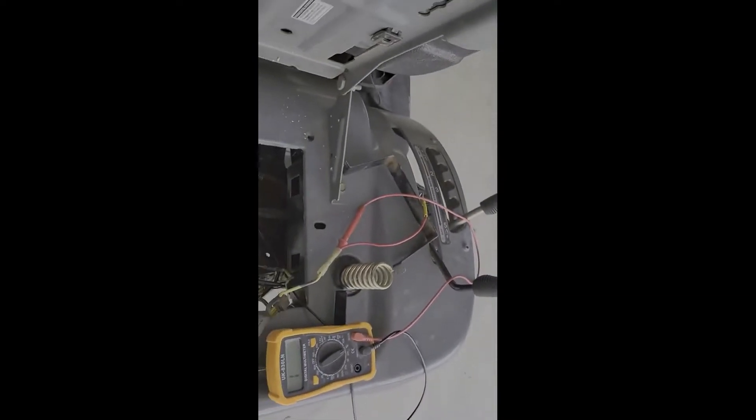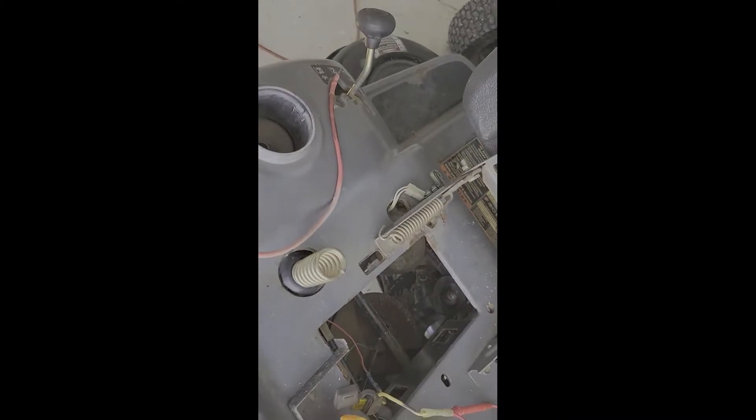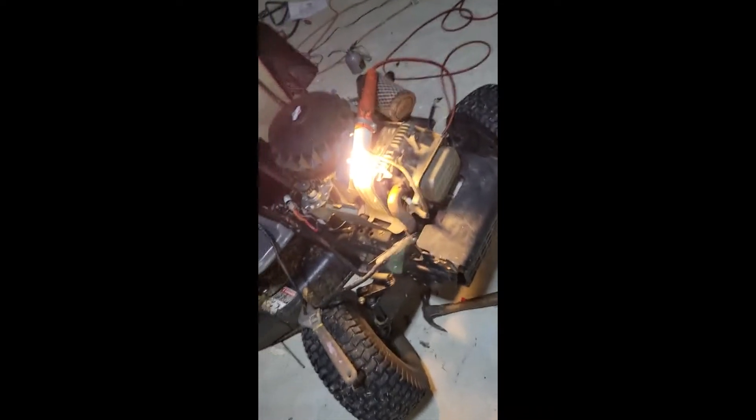That tells me the brake switch is working, the blade engagement switch is working, and the ignition switch is working — all the wiring is continuous. So when I get the new starter and new starter solenoid in, I should be good to go. I bought this used and it wouldn't start.